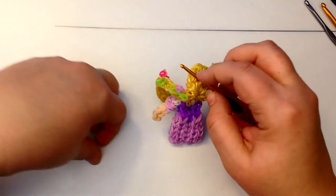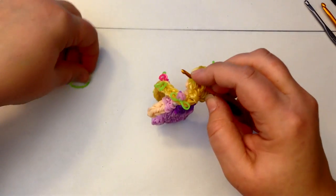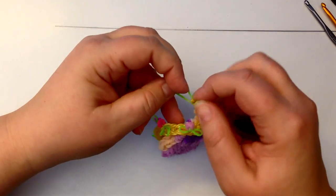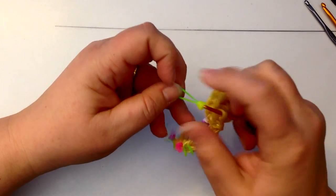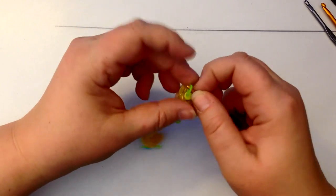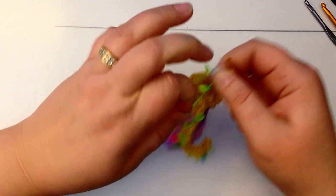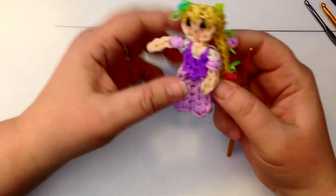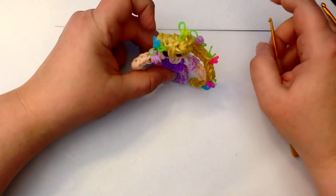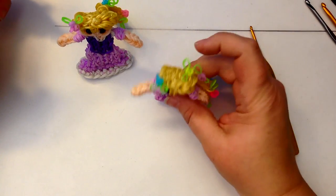I'll just pop one at the back of her hair here — one, two, three. Like so.